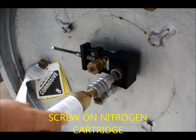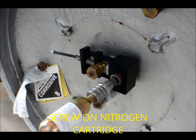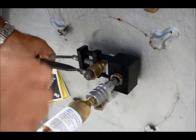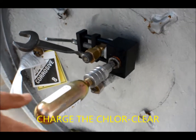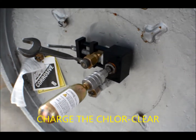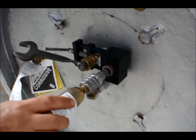A nitrogen cartridge specially designed for the ChlorClear is screwed onto the adapter. The nitrogen cartridge is screwed down to charge the ChlorClear with nitrogen gas.